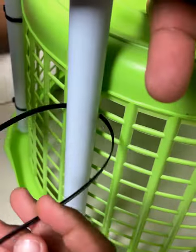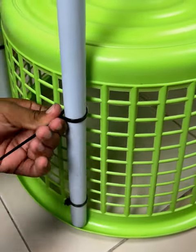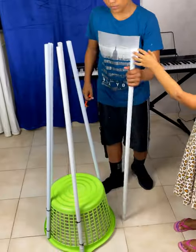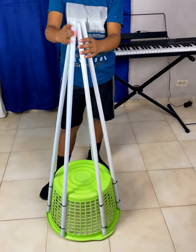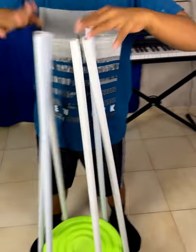There is no excuse not to make your own Christmas tree, because it is so simple that even a child can do it. We put the 6 tubes in quickly. Remember that you can use plastic or wooden rods — whatever you have on hand — and that's it. Look what we have so far.